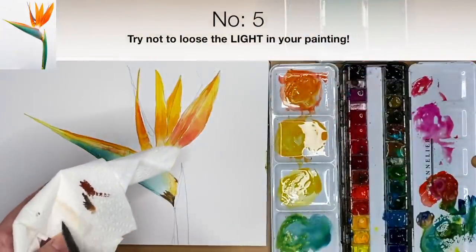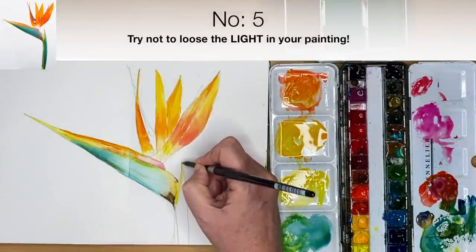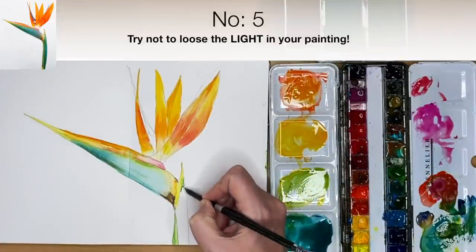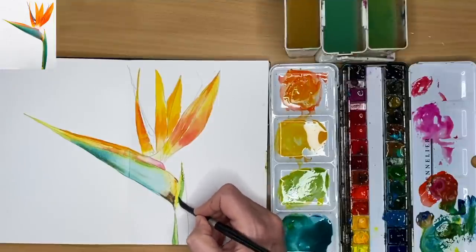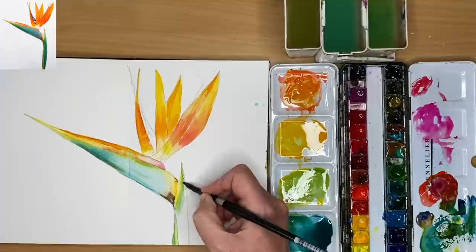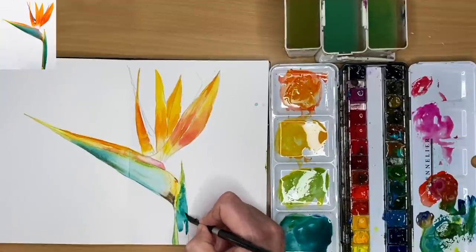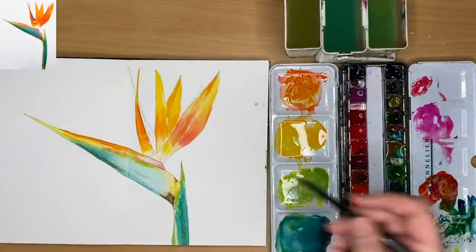That brings me to my fifth tip: try not to lose the light in the painting — that's all I think about now. I'm diluting and paling and softening edges, lifting up with my paper towel. You can reserve lights with masking fluid, but you must keep the light because in watercolour we don't usually use white paint the way you do in oils, acrylics, or gouache. It's the white of the paper or the light washes. Don't paint over your light — keep it; it's one of the most important things in watercolour.